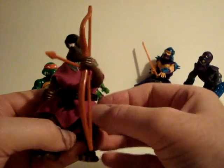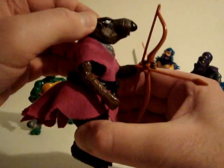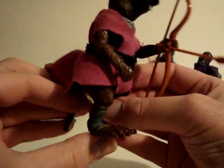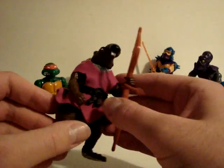They're really nice and posable. He has a nice cloth cape, kind of a soft head. Some of them have like squeezable heads. He's got a moveable tail, big rat feet, and the teeth. A lot of nice detail.